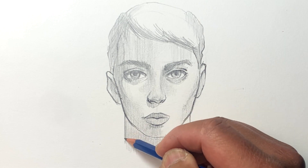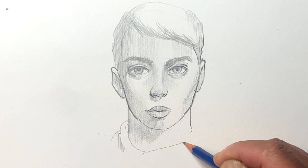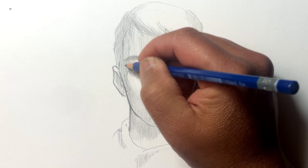When I first started this I had an idea of what I wanted to draw, but in the end it actually ended up being different from what I initially planned.